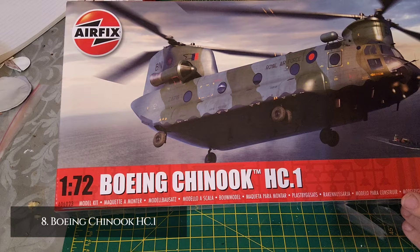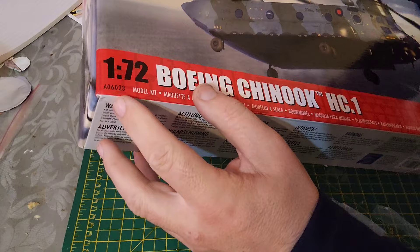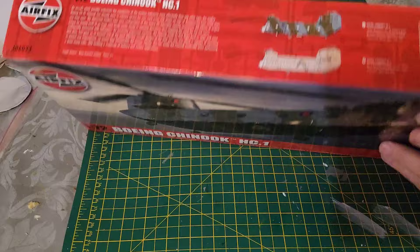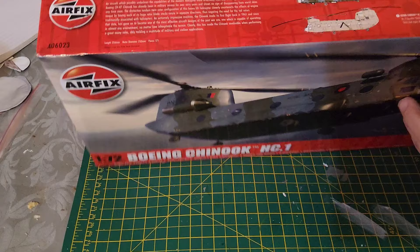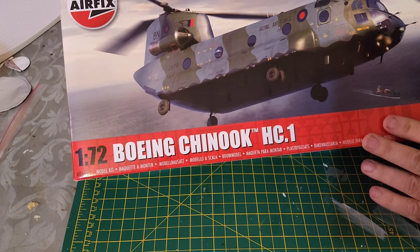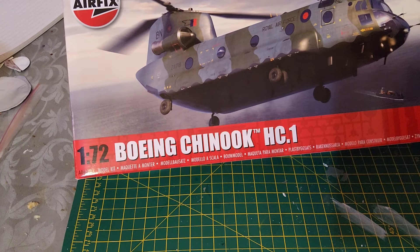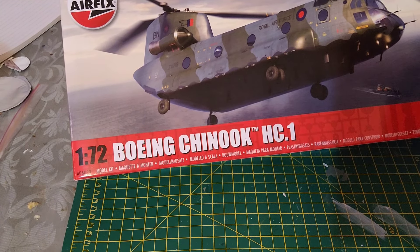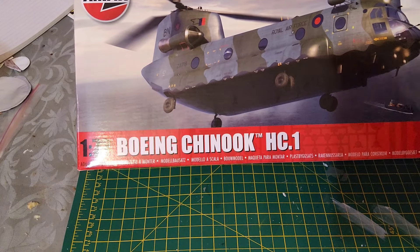Coming in at number eight, we have the Boeing Chinook HC1. Code number is A06023. There's lovely artwork on the box. The Chinook was used in the Falklands, and I've actually seen them flying over London while I'm out doing my job. You know there's something big going on in London if you hear the sound of one of these going over your head.